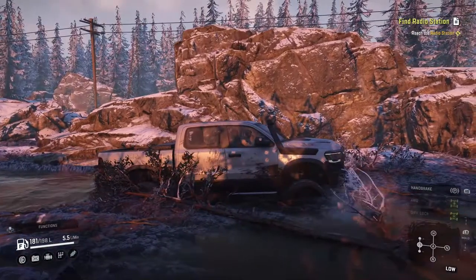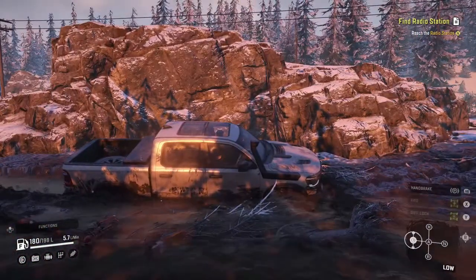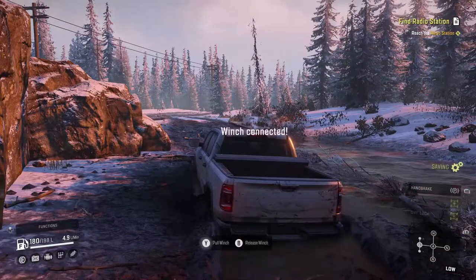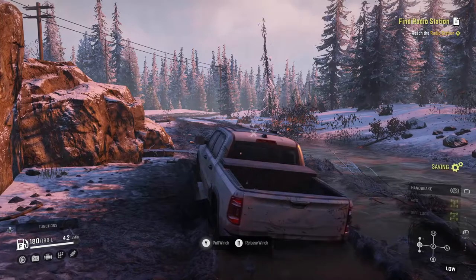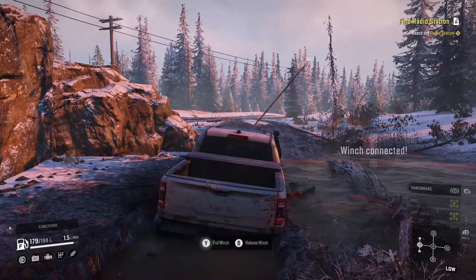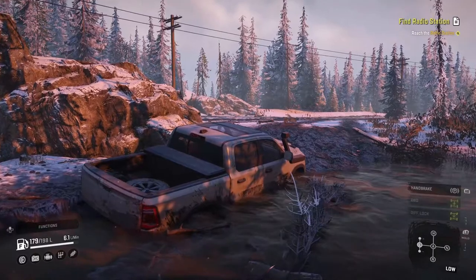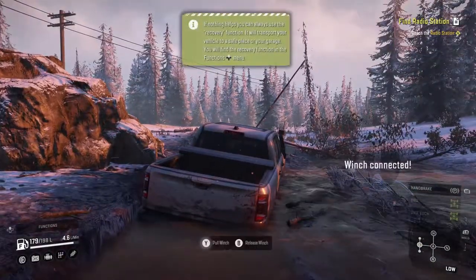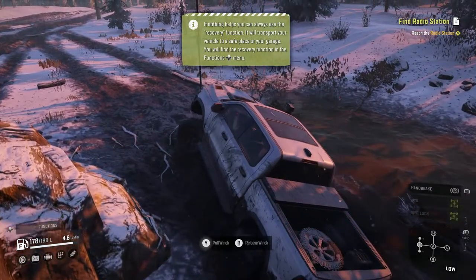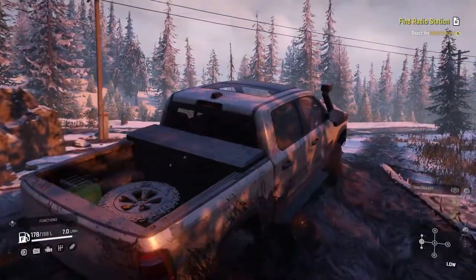I can't see there being a whole lot outside of this mud pit that would be too tough for this. It does great in snow. We almost made it to the end of this one tree branch. And we made it out with a little winch.